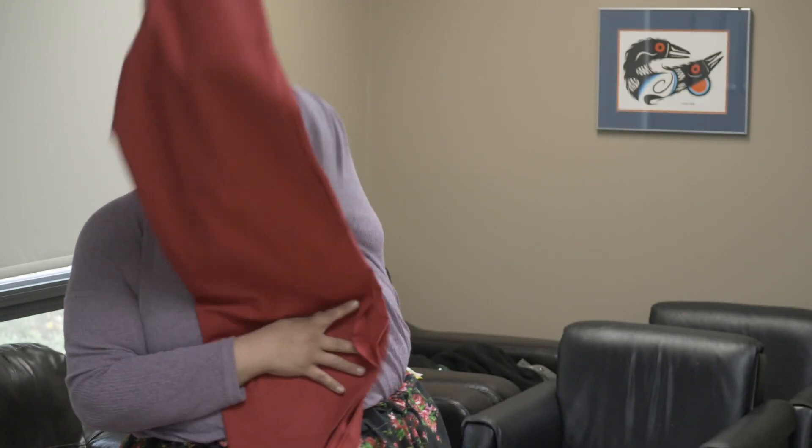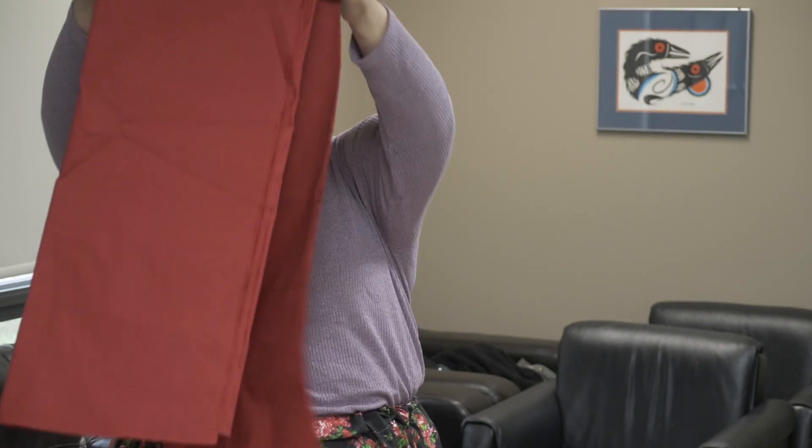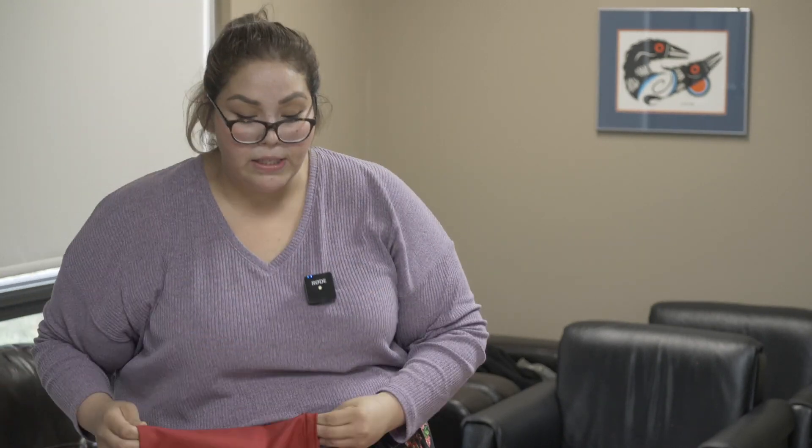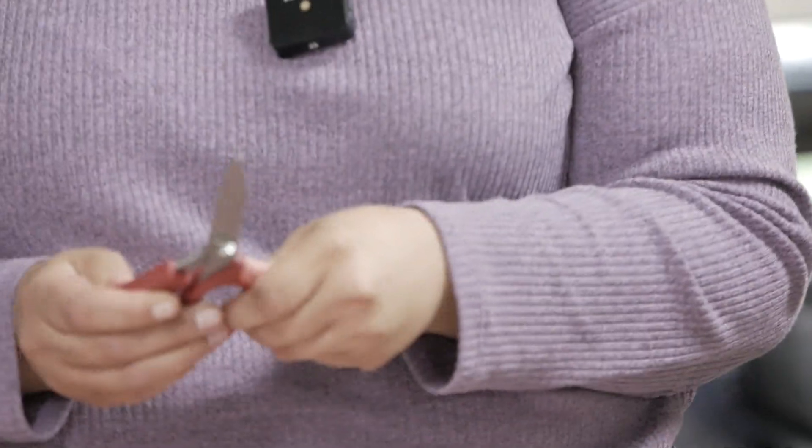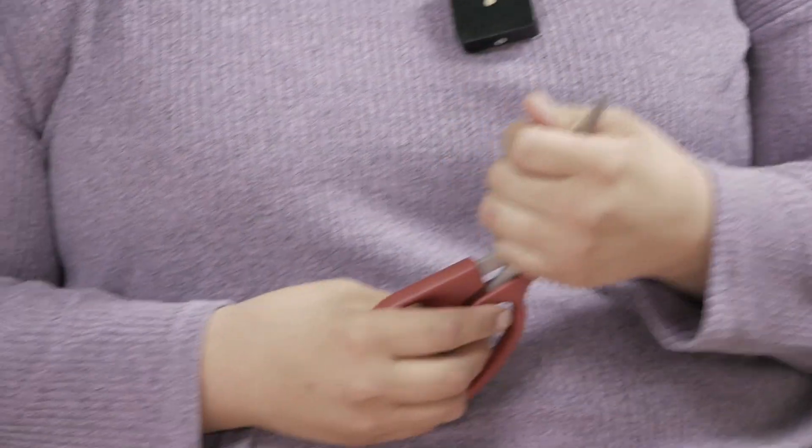Another good thing to remember is to get yourself a good pair of scissors. They can be expensive — a good pair ranges from $30 to $60. These ones here are about $24 to $26. I was recently looking at them, wondering if I needed them, and my partner ended up buying them for me for Christmas.